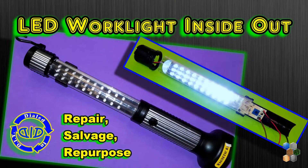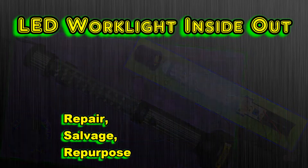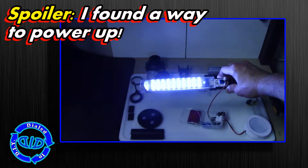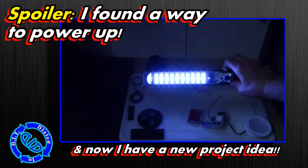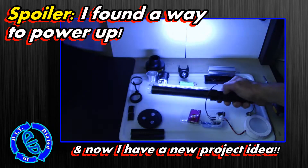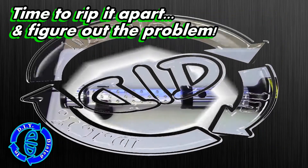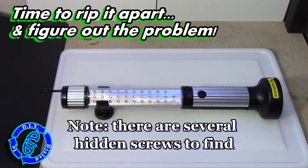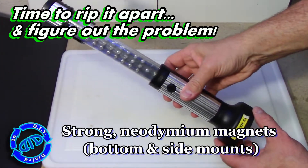Welcome back! Today on Dialed In DIY I'm taking apart an LED work light to see what's inside. This really bright light does not hold a charge anymore and I don't have a plug to make it work, but I know it has potential — and I figured out a way to make it run after I took the whole thing apart. So stick with me. Let's see what's inside and you can see what you might be able to salvage from a light like this, how you might be able to repair it, or maybe just repurpose.